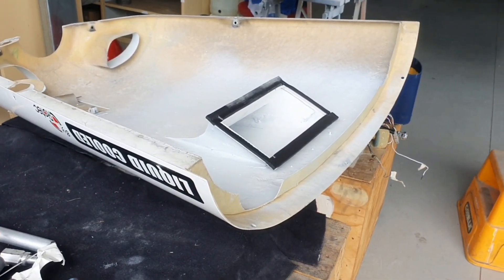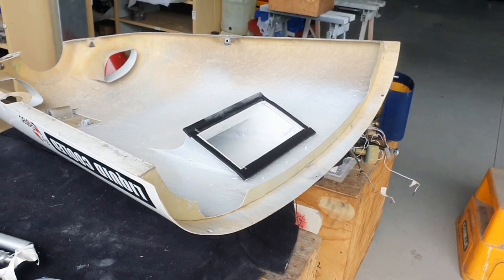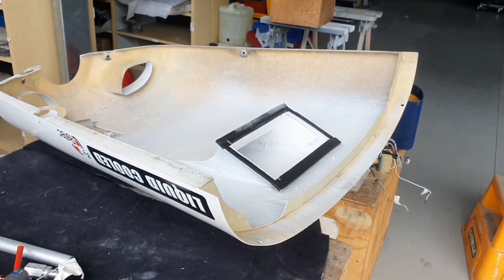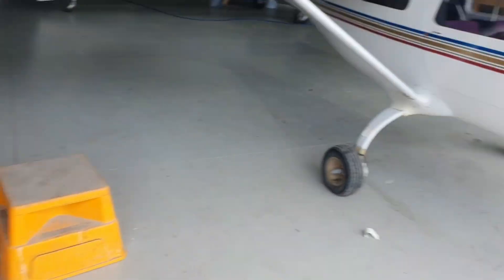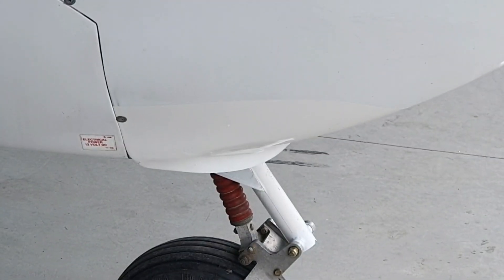So far in the testing I've done, including significant sessions of wide open power, the temperatures are excellent — not even climbing high at all. Once you get in the air that's going to improve even more. I think that combined with the gurney flap on the lower cowl to let that air out is really helping a lot.